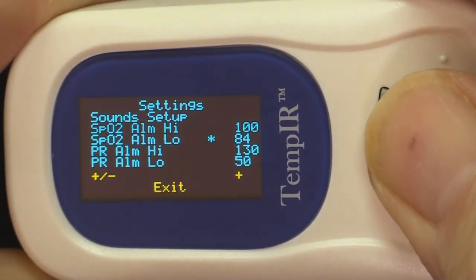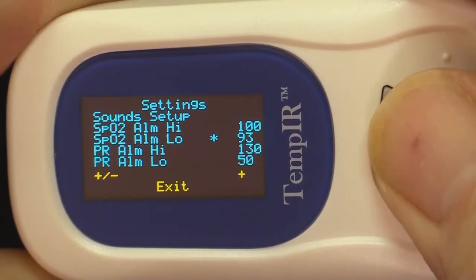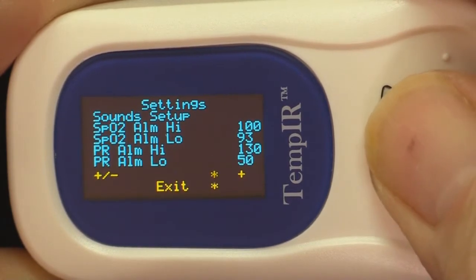Then return to the setting you want to change. Once again, holding the button down will cause the value to change automatically, and single presses will change the numbers one at a time. To return to the main screen, navigate the cursor to exit and apply a longer press.